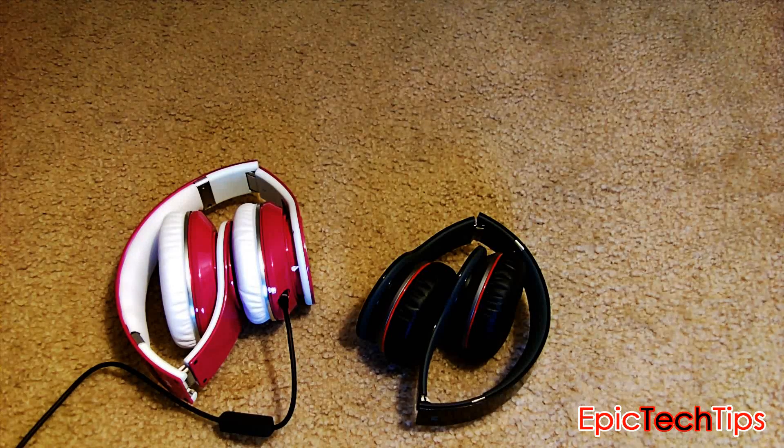What's up guys, this is your host Young, once again here with you from Epic Tech Tips. I just wanted to do a little review of the Beats Wireless, which I recently purchased about a week ago, and I'm finally ready to review it after thorough usage for about a week.